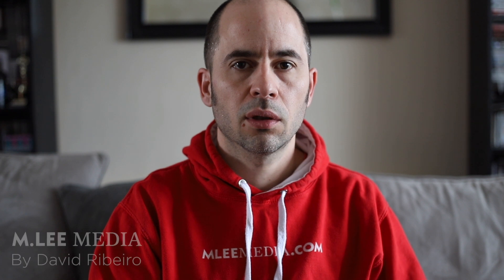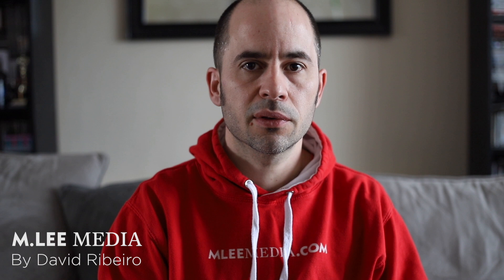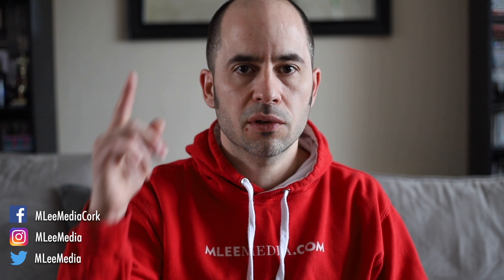Hey everyone, welcome to another one edit per day video. Today I'm going to be editing Conor Murray of the Monster team, also the Irish team obviously. If you want to see the previous videos just click on the playlist above, and without further ado let's get the intro going.